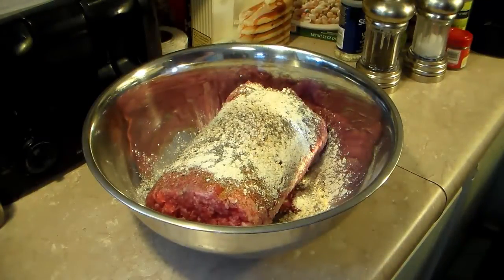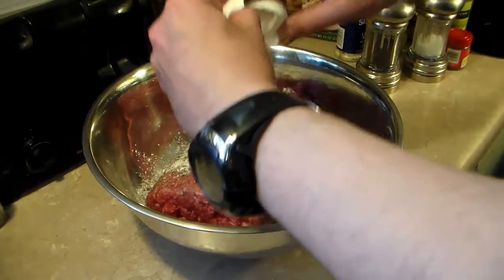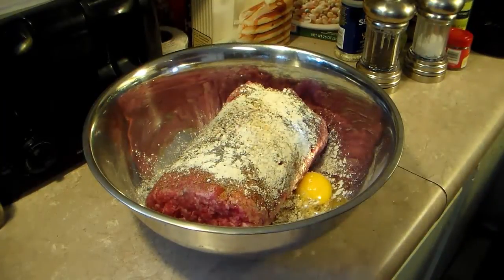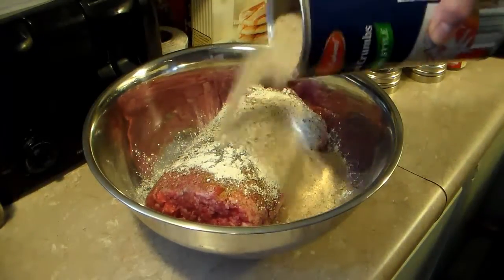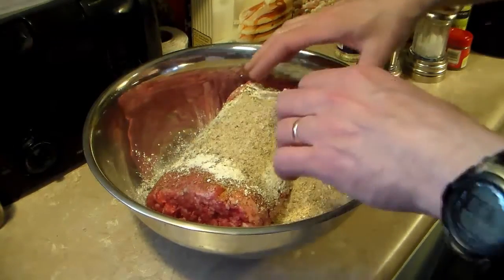Now I'm going to crack one egg in here. And I'm going to add some bread crumbs — these are Italian seasoned bread crumbs, about a quarter of a cup for now. I'm going to get in here and mix this up, and if I need to I'll add more bread crumb.